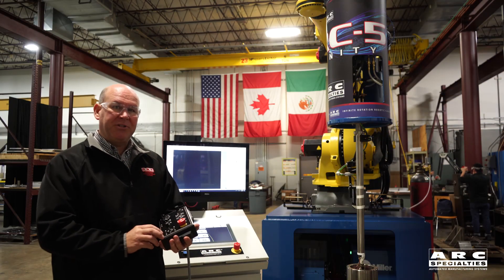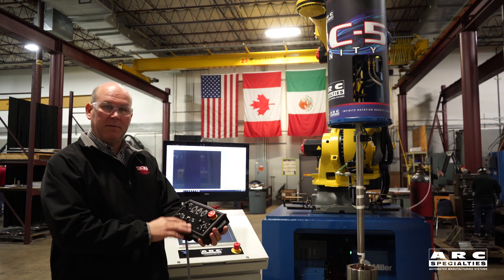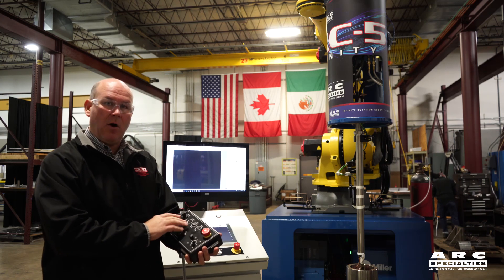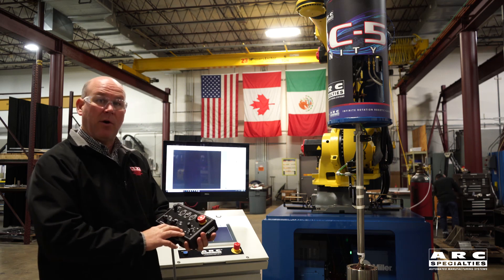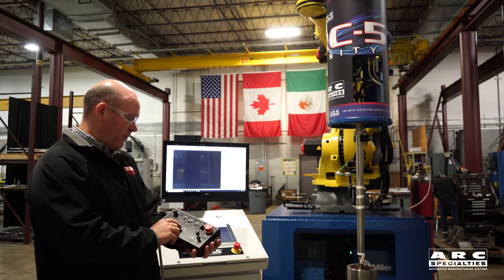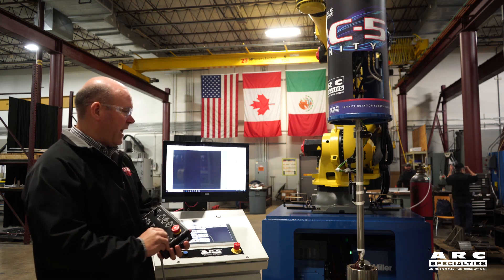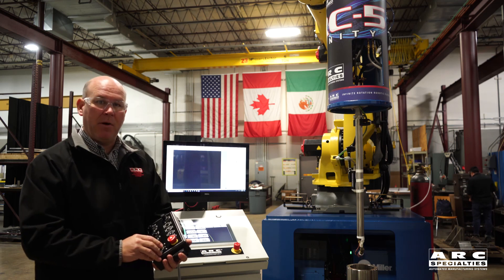We control this machine much like our other cladding equipment, with a wireless or wired pendant. We have jogging controls and any overrides of the welding process that are typical to our other cladding systems. Right now I've put it into a Z-axis mode, where we can just jog the torch out of the part, and then I can show you a little bit more of the motions of the machine.